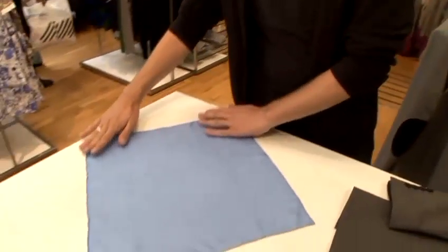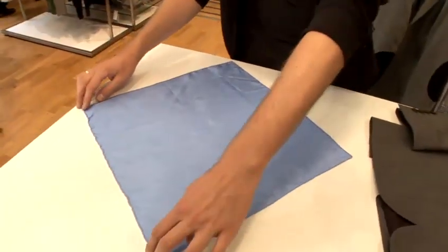I'm Dan and I'm a visual merchandiser at John Lewis Oxford Street. I'm going to show you how to fold a pocket square. Pocket squares are used on dinner jackets and suits.